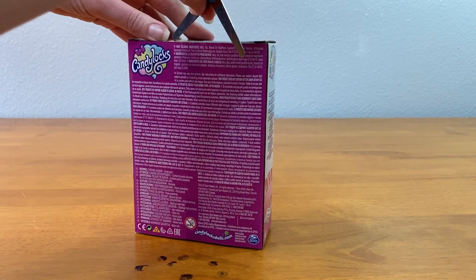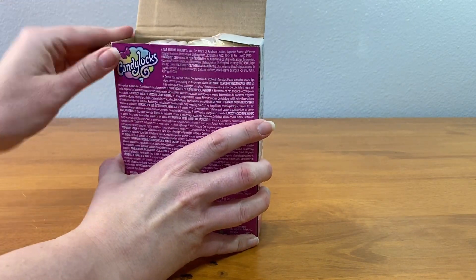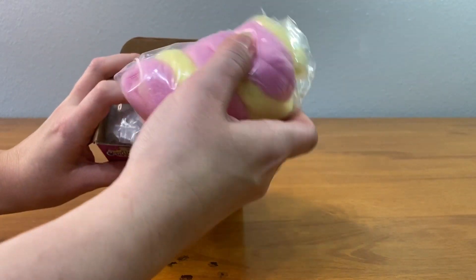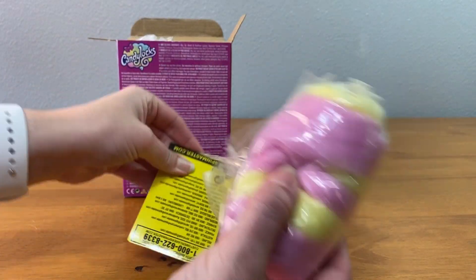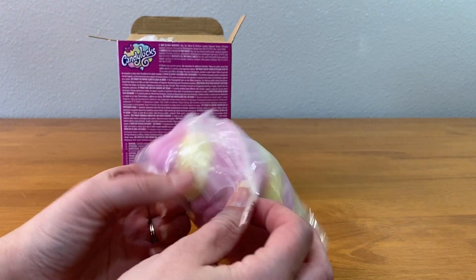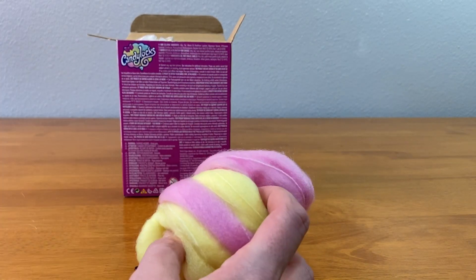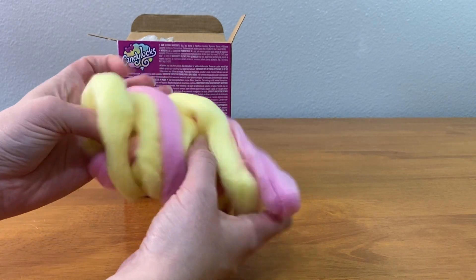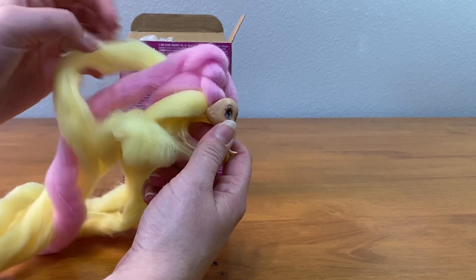Let's cut this open real quick. We've definitely got one with yellow hair. Ooh! Where's the doll? Is the doll wrapped up in its hair? Yep, there is a doll in here. Oh my gosh.